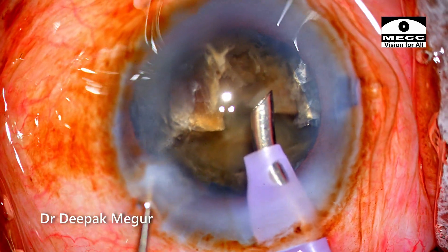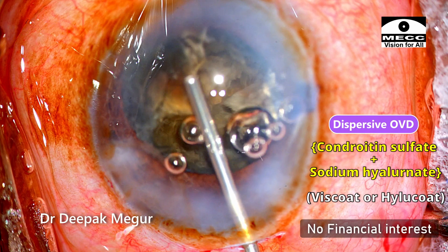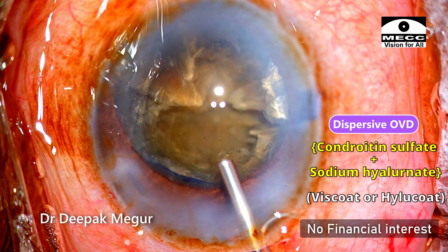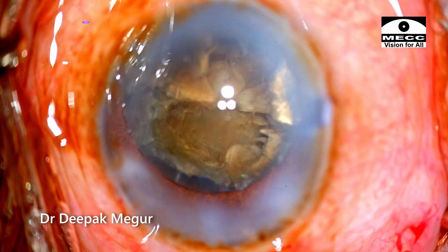Please note the amount of viscoelastic I am using and the number of times I am using it. After every fragment I come out and use viscoelastic: dispersive OVD goes in first, followed by HPMC. This is a sort of modified soft-shell technique.